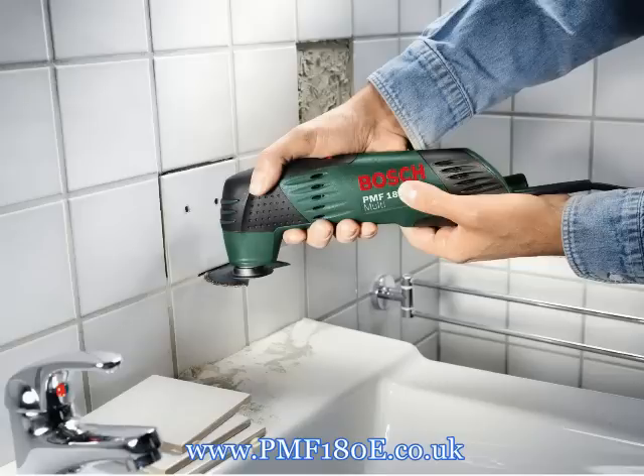The PMF 180E also makes light work of the hardest materials. Simply clamp in the TC Rift segment saw blade and the PMF 180E is ready to start — for making an additional cable channel in the wall, for cutting your new wall tiles, or for removing grout. Thanks to its power, the PMF 180E ensures a safe and precise cut.